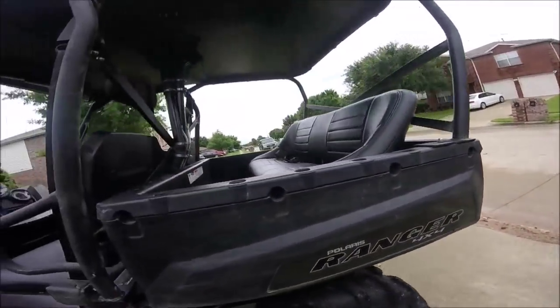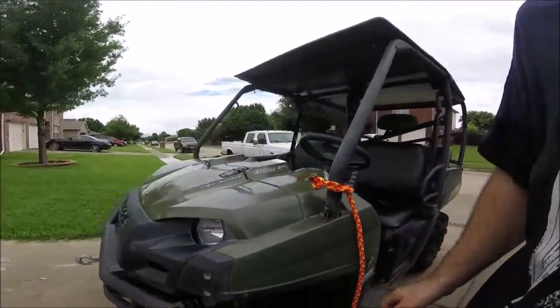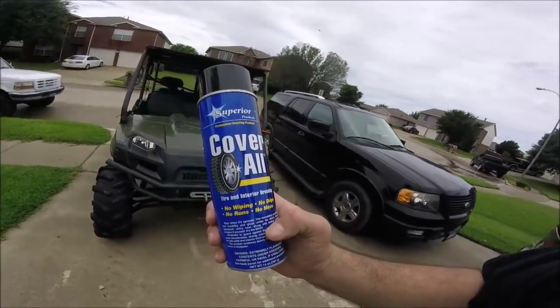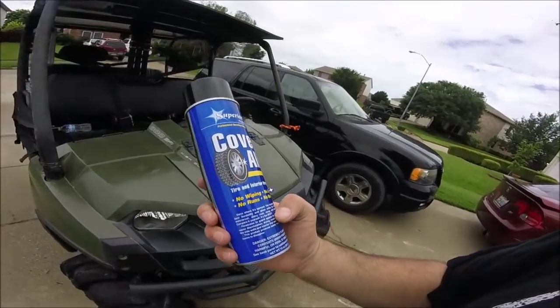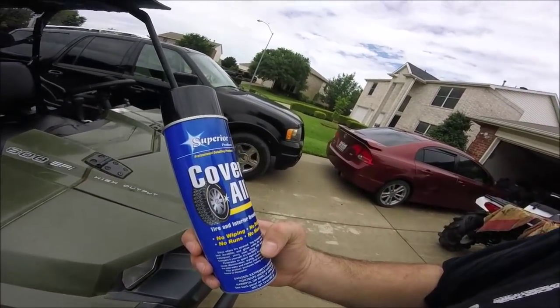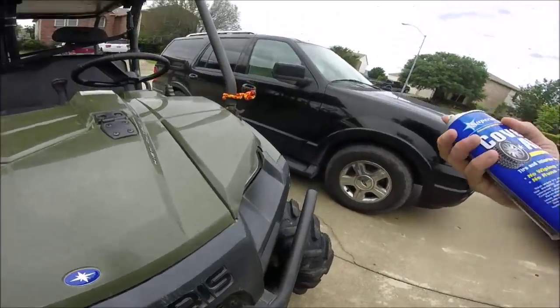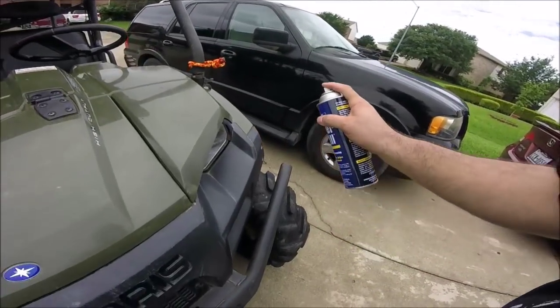Anyhow, this is my dirty old Ranger to show how good this coupler ice stuff works. Pretty dang good — 7 bucks from O'Reilly's. You can see dirt, scratches and shit all over. This stuff makes it all go away.